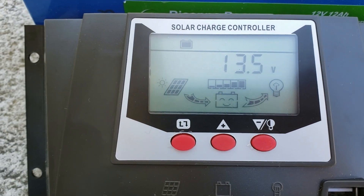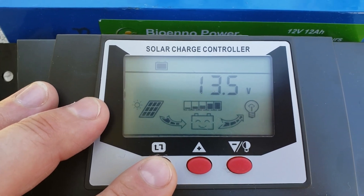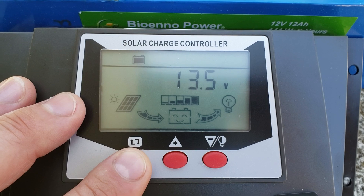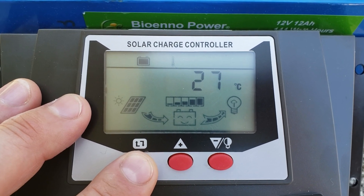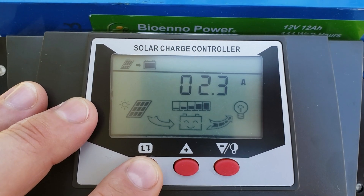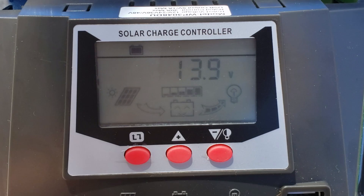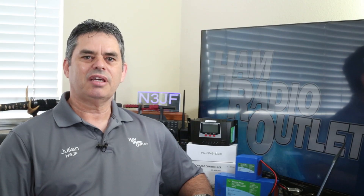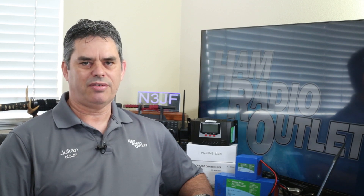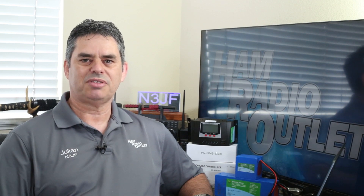By using the SC5830JUD charge controller and an appropriately sized solar panel — or multiple panels connected in series or parallel as required — you can simultaneously use the radio and keep the battery fully charged. Alternatively, you could charge one battery using solar power while using a second battery to power your radio. With everything properly connected, you can scroll through the various pages on the display. Here you can see that the battery is being charged at a rate of 2.3 amps.